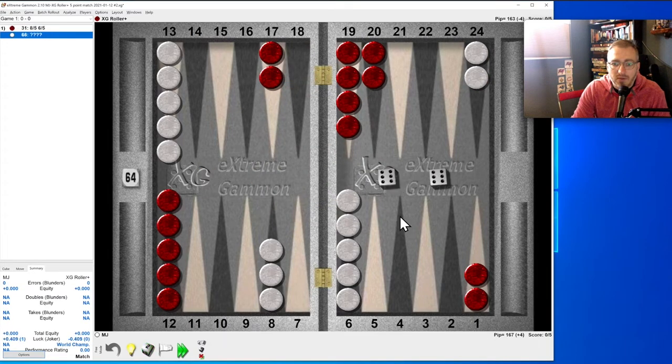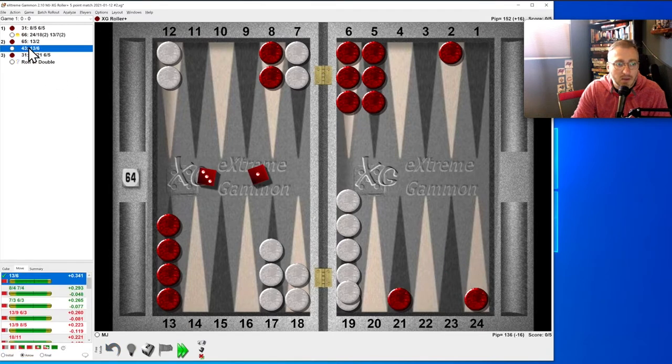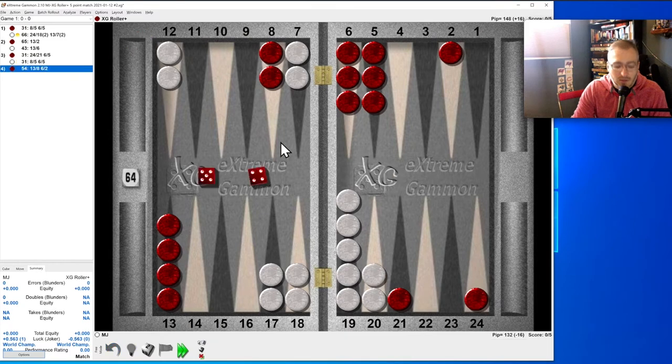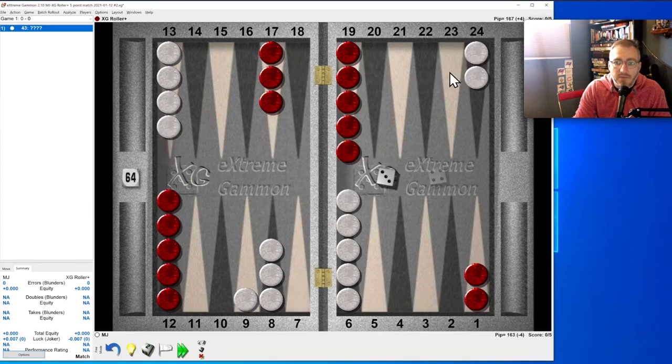Three-one: obviously making that point. Six-six is such a boss move. Six-five, then four-three — this is tricky. Do we want to leave a shot? We've already escaped and we're up by nine pips. The safe play doesn't look great, but it is right. Second place was to make the four because that leaves a shot. Then three-one: easy.